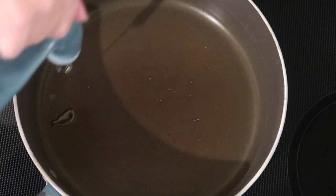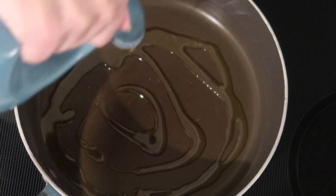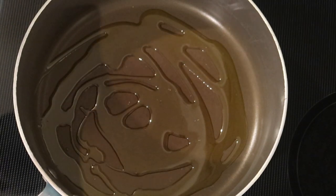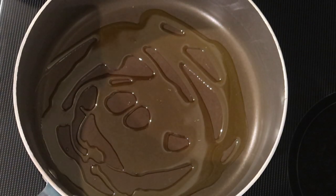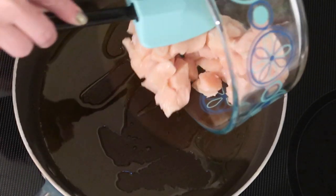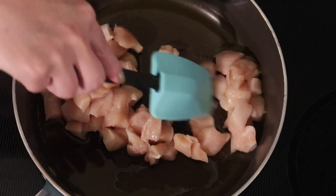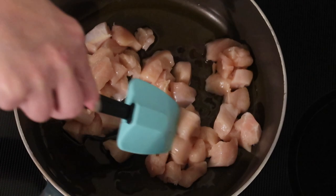First, over medium to medium-high heat on my stove — that's at six — I have a large skillet and I'm adding in two tablespoons of extra virgin olive oil. Once that's nice and hot, I'm adding in about a pound of diced raw chicken. The smaller the better, because that's going to make it cook even faster.